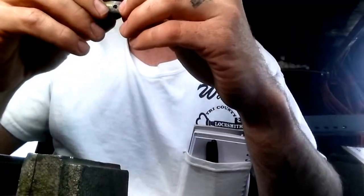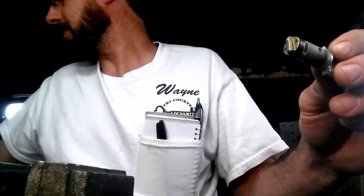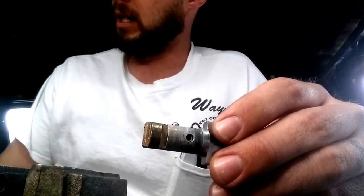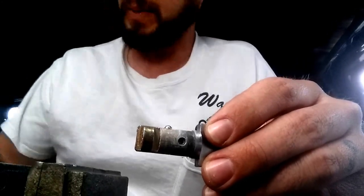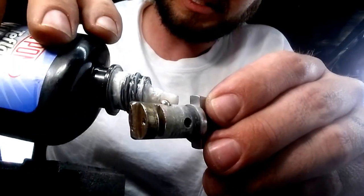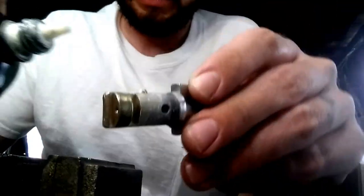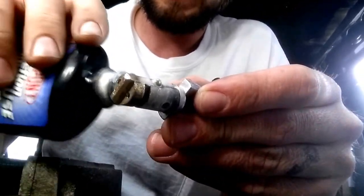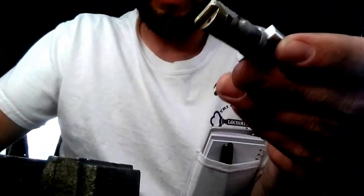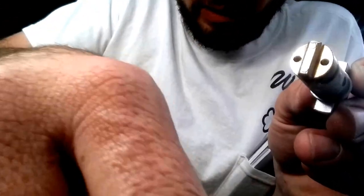That's a little bit strange. We'll lubricate this thing up. We'll use something a little bit thicker — this Teflon semi-dry stuff here, because it'll kind of stick to it. It's a little bit thicker than your average lubricant, so it'll help stick on there. It's not quite as thin as regular Teflon. We'll just coat this thing up and see if that solves our problem. Try not to lose the ball bearing.